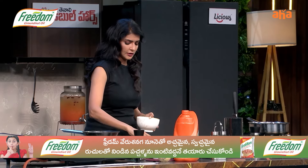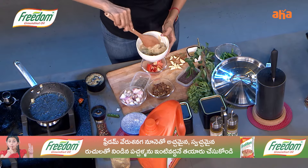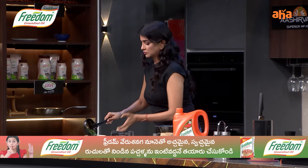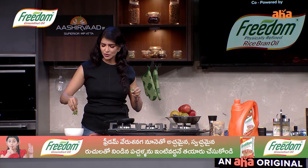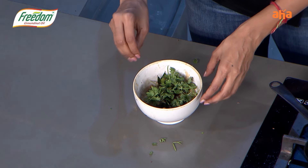Always put a little bit of it on top. And your onion pachadi is ready.